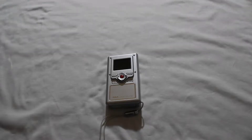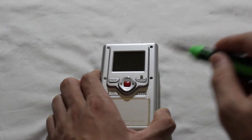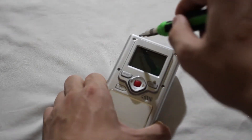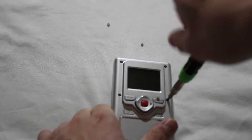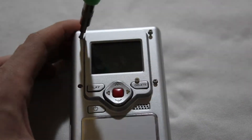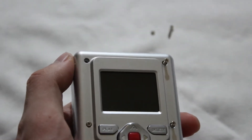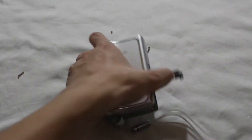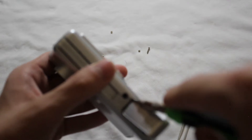We have four screws here - one, two, three, and four. I'm just going to remove the rubber seal thing. All right, let's unscrew this. The four screws are undone and I'll use a flat screwdriver to pry this apart.